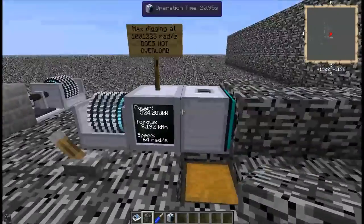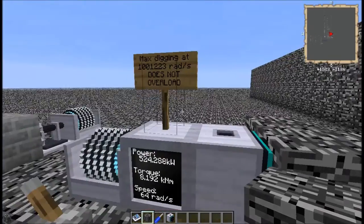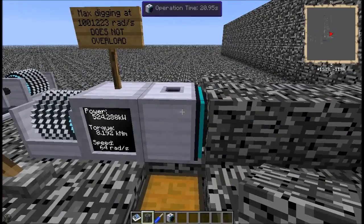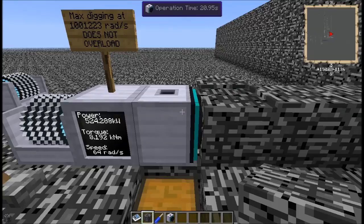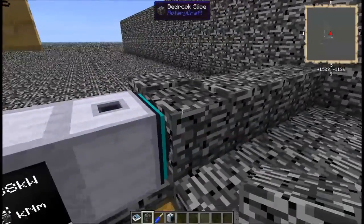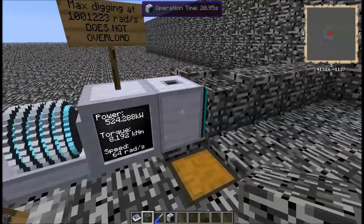What this thing will do is slowly chip away at the bedrock itself and start turning it into bedrock dust. The bare minimums to get this thing running are 8,192 newton meters of torque and 64 radians per second of speed. It does one bedrock slice every almost 21 seconds at the lowest setting, but when it does you can see it chips away a little bit of the bedrock, one little bit at a time.